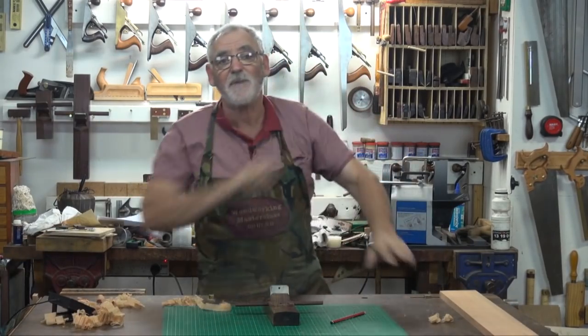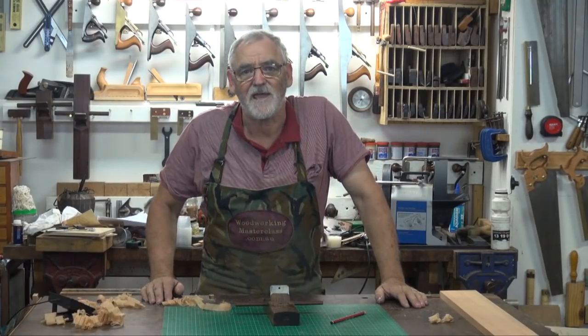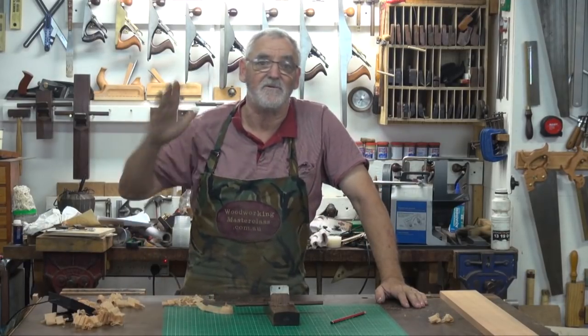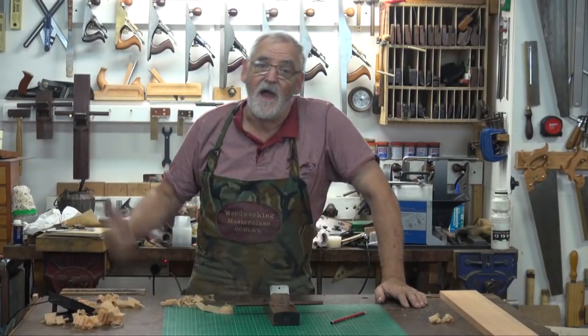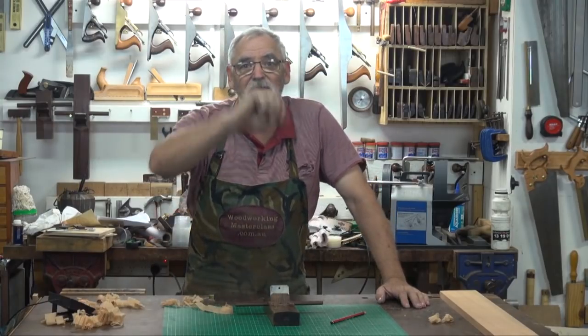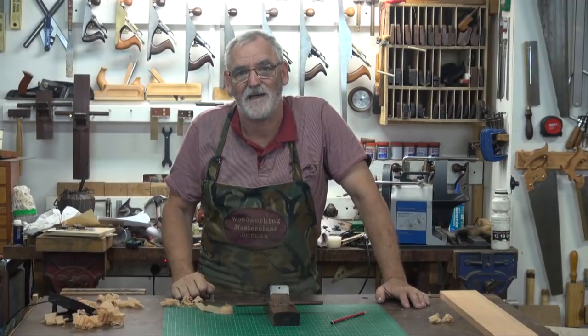So yes, even if you're a mechanised shed, it's still worthwhile learning how to use hand planes because they can get you out of all sorts of trouble, and also in a lot of cases it's quicker than going into the machine shop, starting up a machine, and then having to come back and still use a hand plane to get it finished. So bear that in mind — hand planes are still a very intricate part of the workshop.